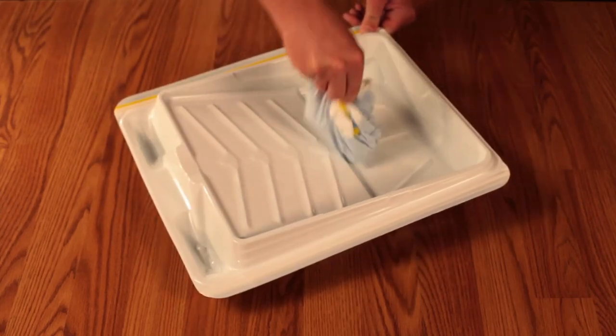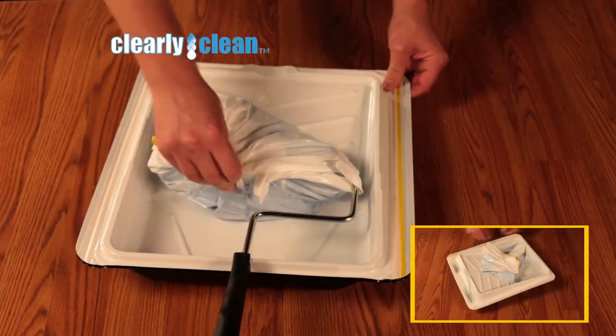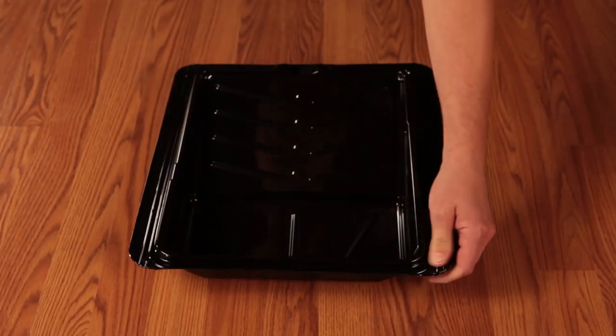The Peeler Tray saves every drop of paint, and allows you to save your wet roller to finish the job later. Our revolutionary Peeler Tray allows not one, two, three, four, but five complete uses with each tray.